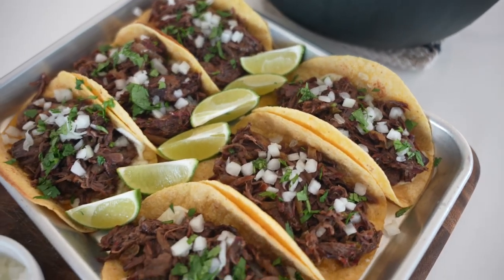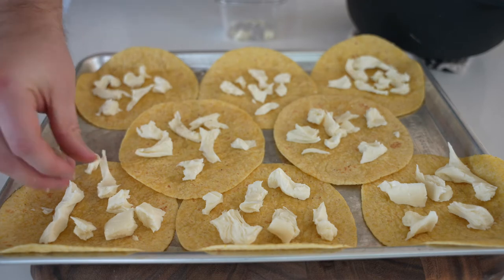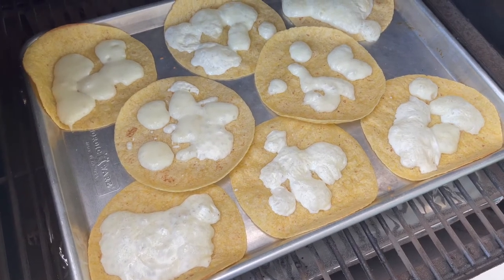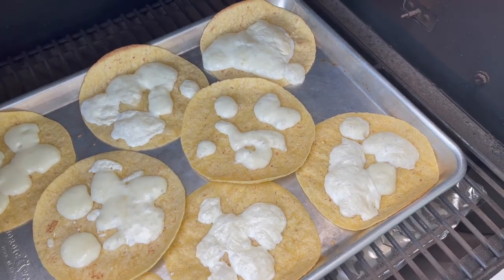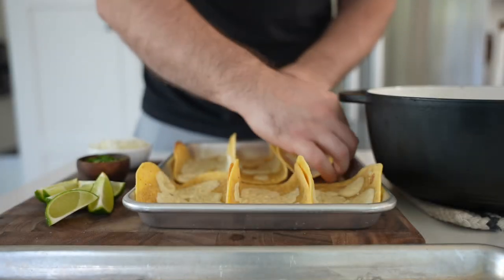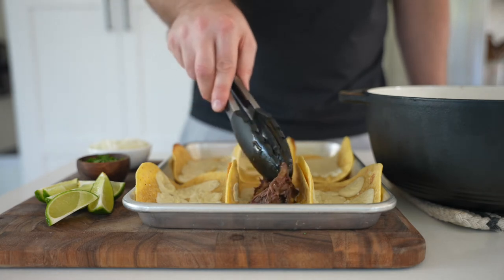I'll show you how to make these with some corn and flour tortillas with Oaxaca cheese melted on top. Put them on a sheet pan for easy transport and throw it on the grill for five to ten minutes until the cheese melts. You don't want to make tostadas here, so watch out for too much browning — your tortillas should still fold to make tacos. Don't make crispy tostadas here.